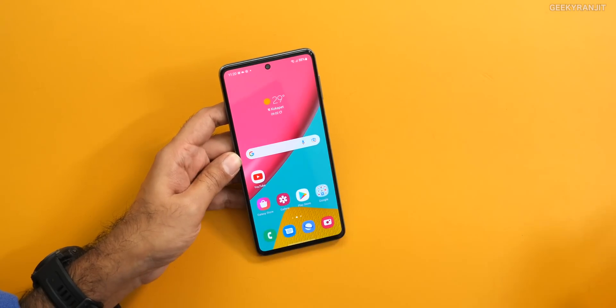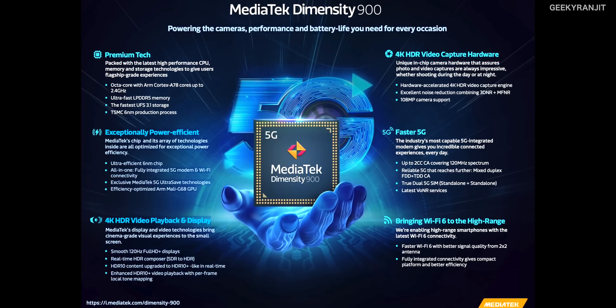I appreciate Samsung — the Galaxy M53 is the first smartphone they introduced with the Dimensity 900, and they've taken advantage of a lot of the features the chipset supports. What do you think about the MediaTek Dimensity 900 SoC? If you have a smartphone running on it, share your experience in the comments below. That's it for now — thanks for watching, and if you're not yet subscribed to the YouTube channel, hit that subscribe button. Take care!